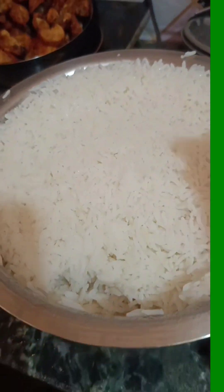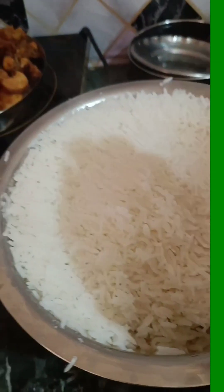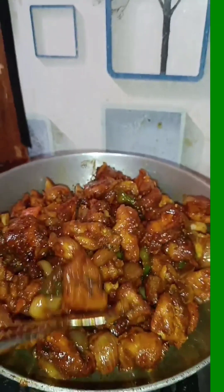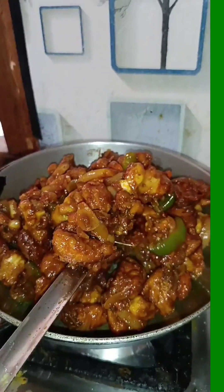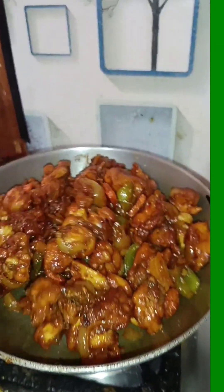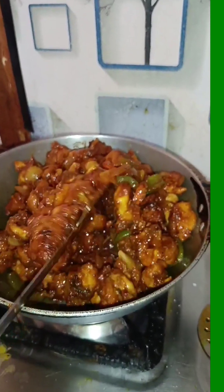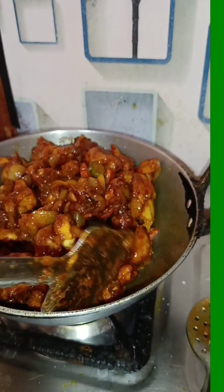I'm going to cut the chicken and let it go. I'll cook the chicken so that we can cook. I will cook the chicken and cook it.